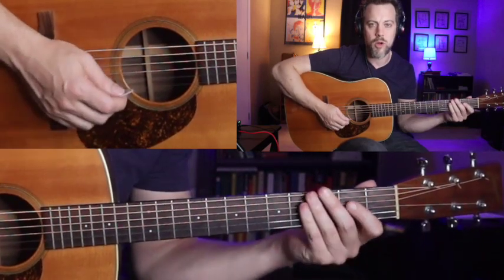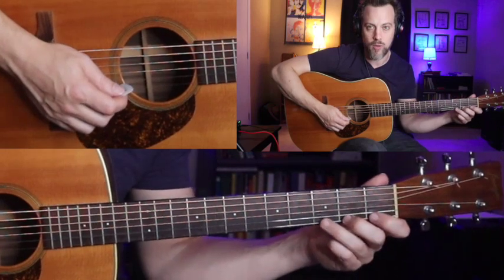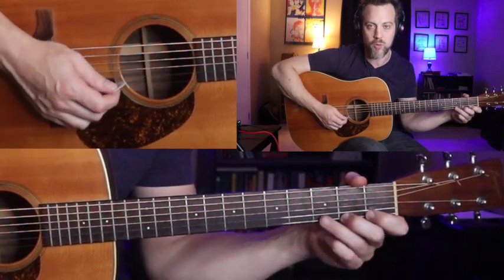Let's jump into the lesson. Instead of going through and showing you that whole run I played at the beginning of the video, I want to start with a couple of smaller chunks. Here's the first one.